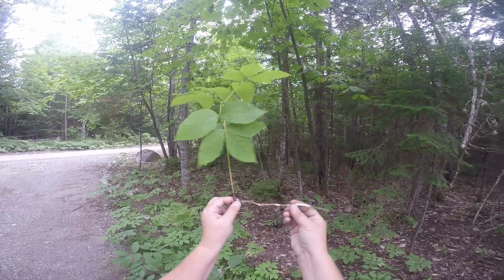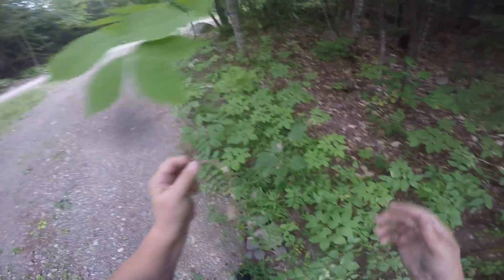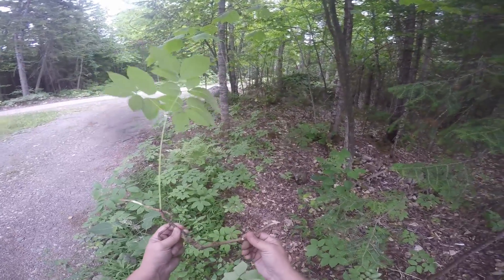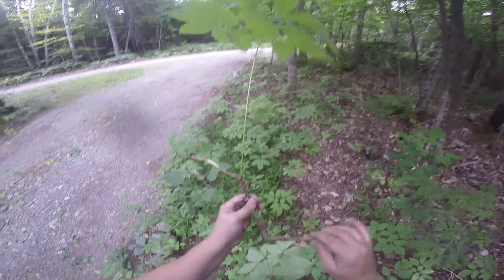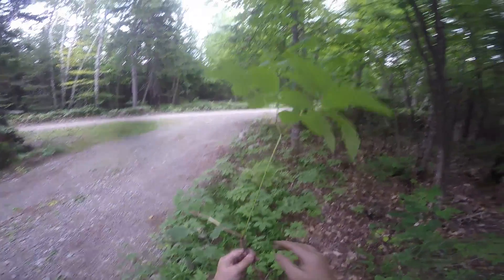It goes under the soil a couple, three inches, and goes out — these can be several feet long. You have to have good soil in order to dig up what you want. Sometimes I get this much; my longest one, I think, was six feet. You can make wine out of these roots, and people use it for medicinal values, but I have no interest in that. I have a bunch of these drying, and I'm going to grind them up and make a tea out of them for this fall.